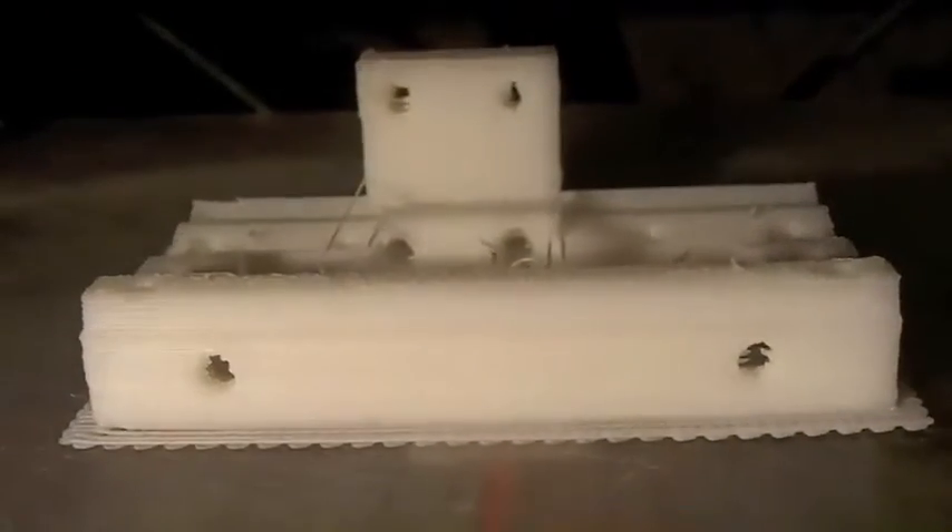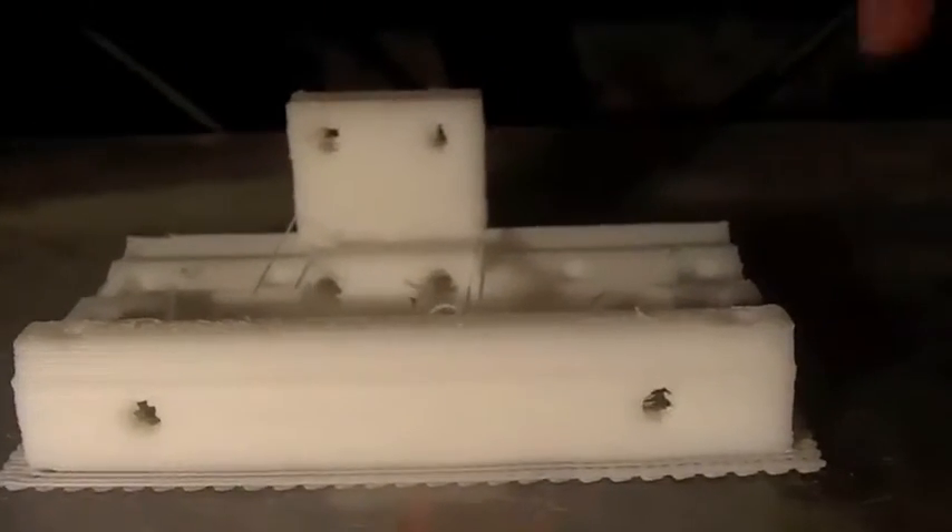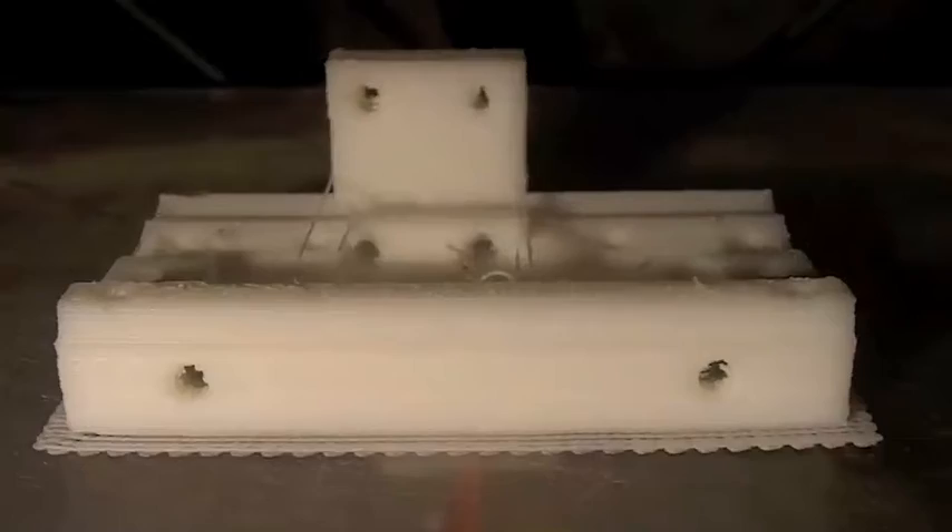To stop that from happening again. Thanks - I'll write an article about how to build this heated print bed.